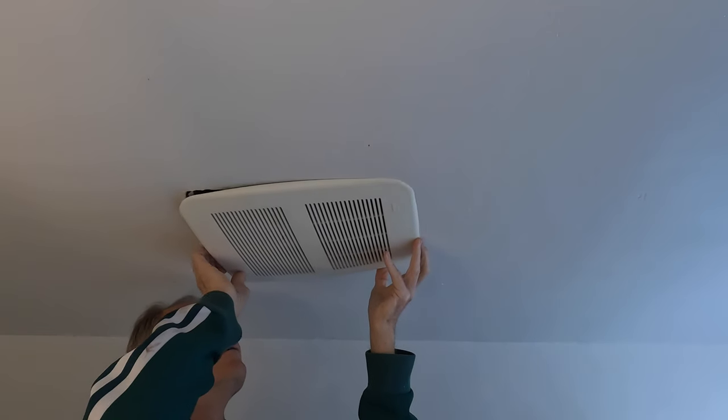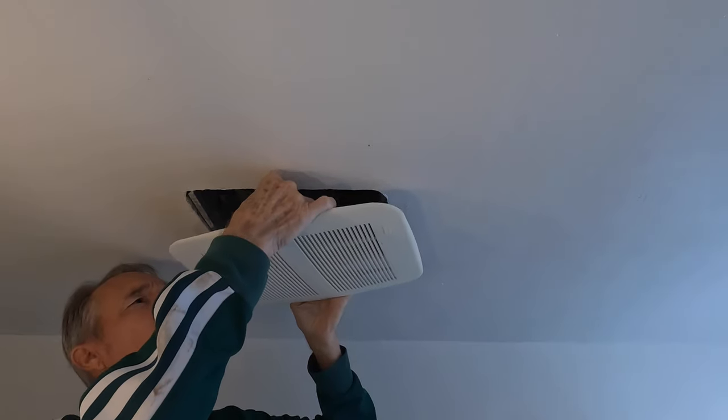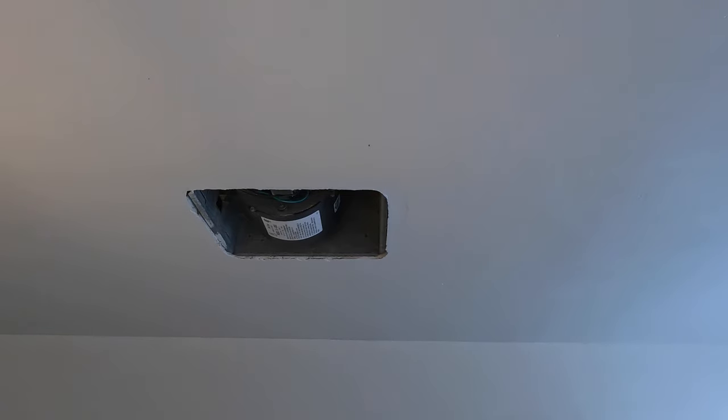Hey, this is Bill from Sparky Channel. A couple days ago I got a call that the bath fan had stopped working. Here I've flipped on the switch that turns on the fan and it is just humming — not working, just humming. I told the people yeah, I could fix that, not a problem.